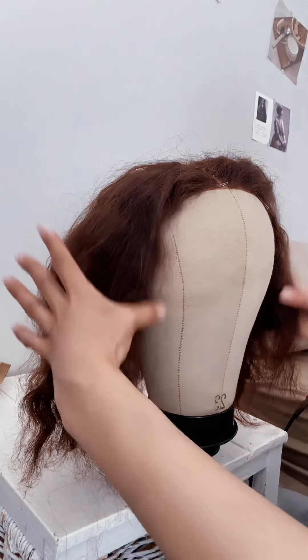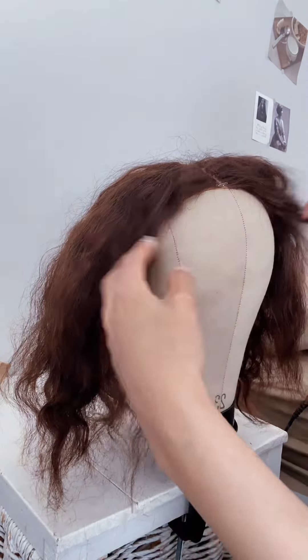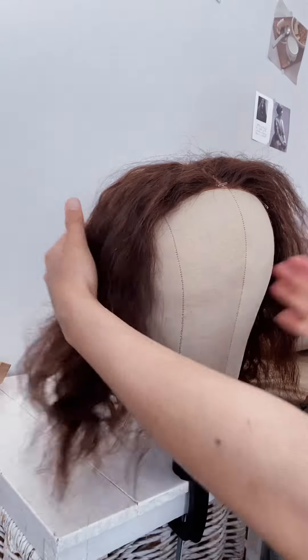Hi loves. Hope everyone is okay. This is going to be a short video. So today I am doing a tutorial on how to turn a matted wig that is unwashed into a straightened wig.